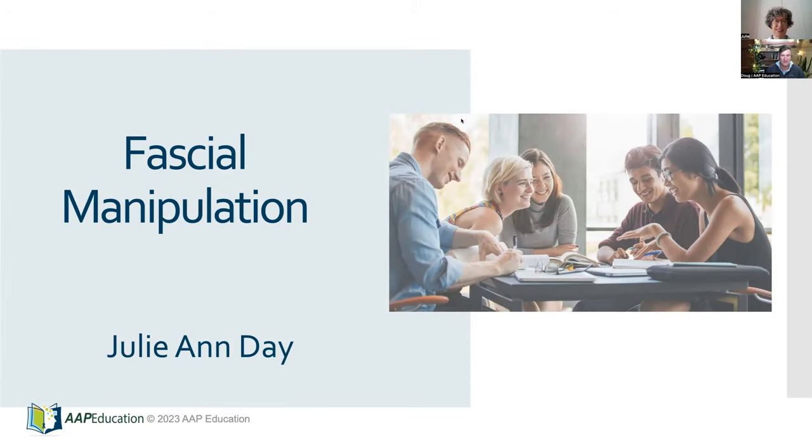Welcome everybody to the fascial manipulation webinar. The idea behind this is to provide you with the opportunity to find out a little bit more about fascial manipulation and also the chance to speak with the key presenter Julianne Day, who we've got talking to us from Italy today.